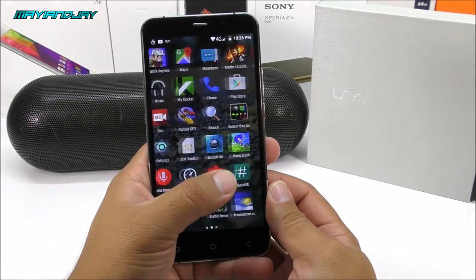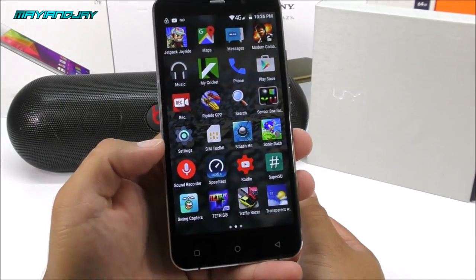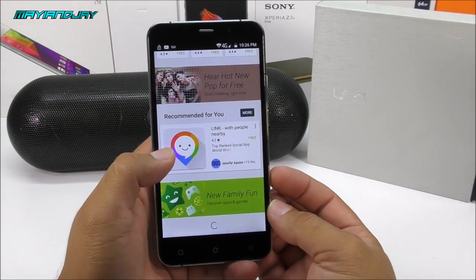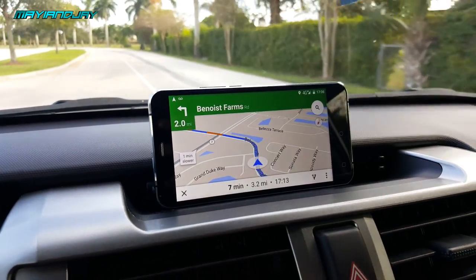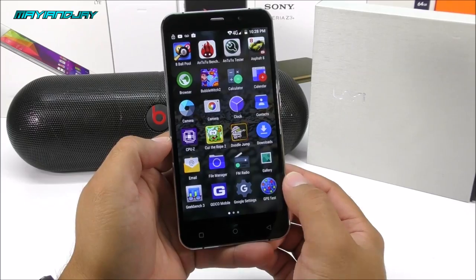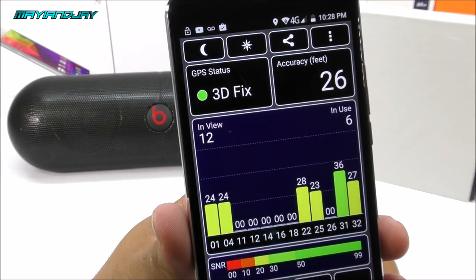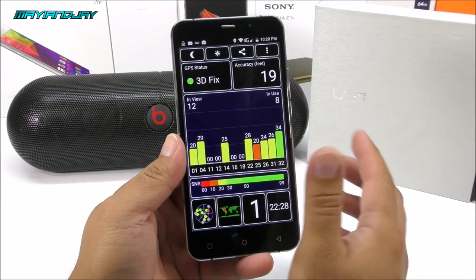I should also mention the device came pre-installed with important Google applications including the Play Store and Maps; only YouTube and the Studio app were not included — both downloaded easily from the Play Store. GPS is another strong aspect: it locks signal very fast, works right out of the box without any customization. Using the GPS test app inside the house it's locking 12 satellites, and outside it performs just fine.